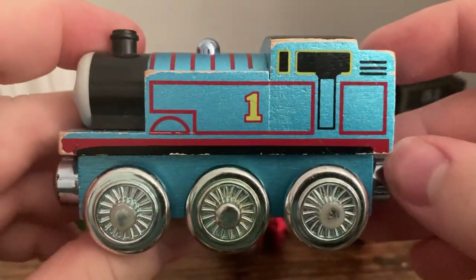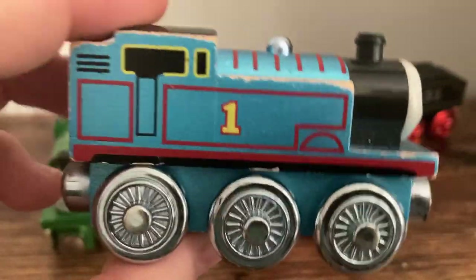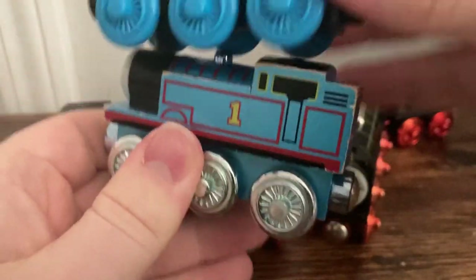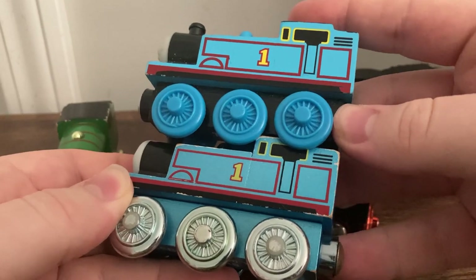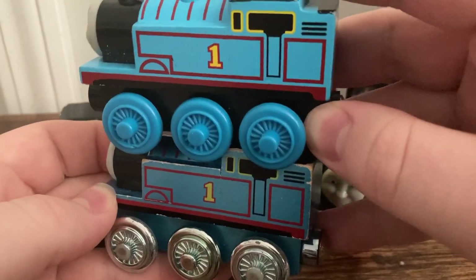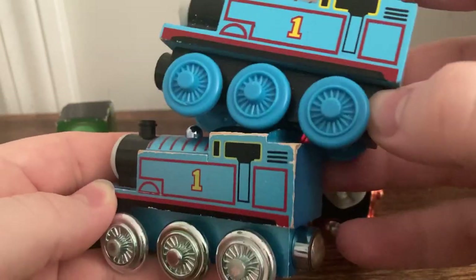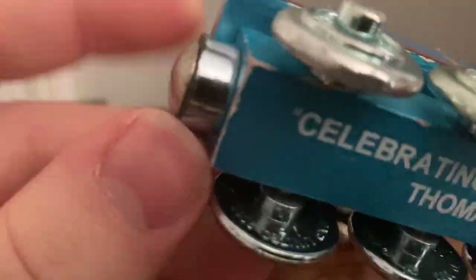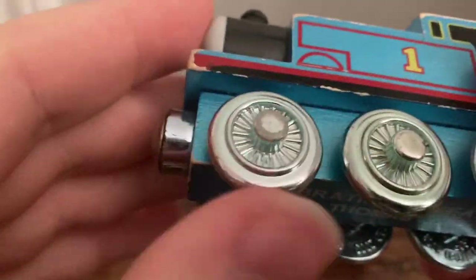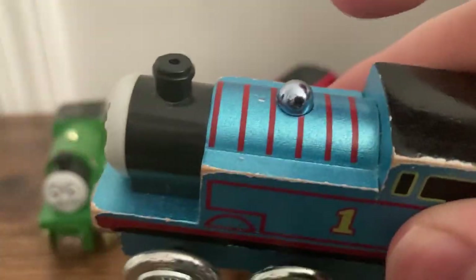Just looking at the side there, it's got the normal face, and the normal details, and everything, but I just love how they finished this Thomas here with the paint and everything. Thomas here even has these silver-ish magnet guards that match the wheels. I think they're the same kind of plastic. And so is the dome here — even the dome has that little finish as well.